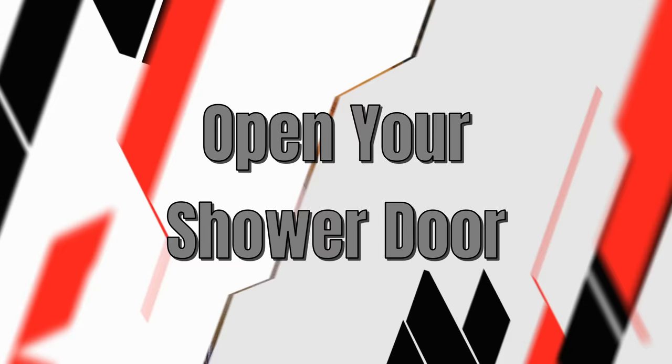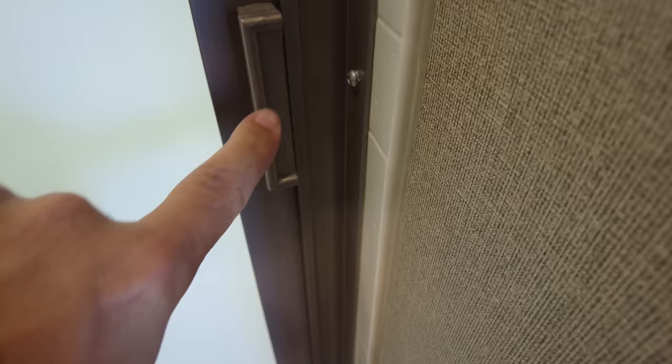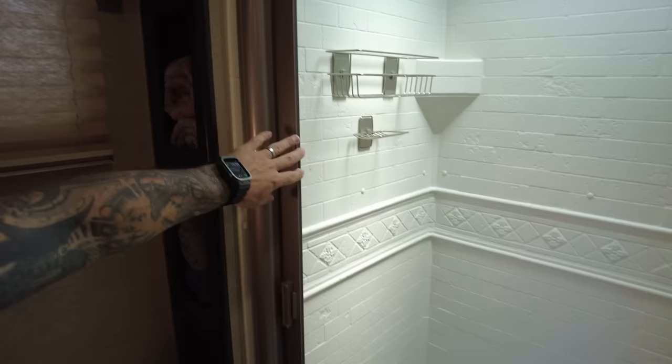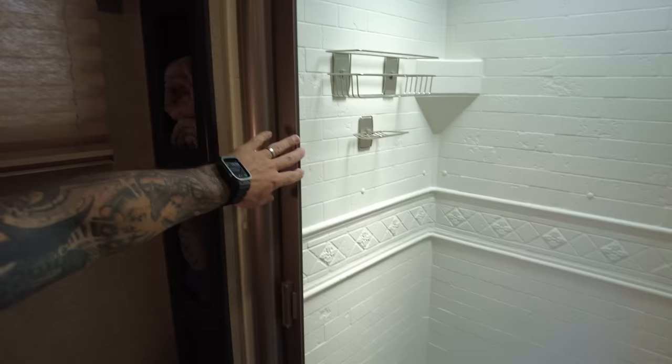These leveling blocks still make great blocks to use underneath your stabilizer jacks. If you have one of these spring-loaded shower doors, put this on your checklist — you always want to make sure this door is completely open on travel days. The latch on this door is not very strong, and the abuse the RV takes while driving could potentially open this door, slam it back, and damage the assembly.